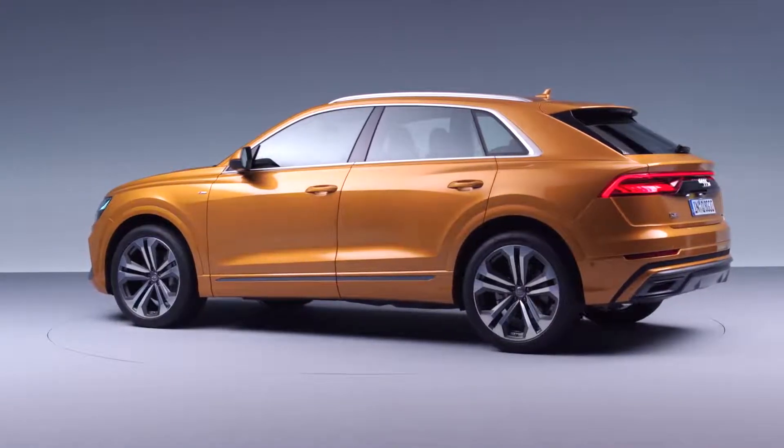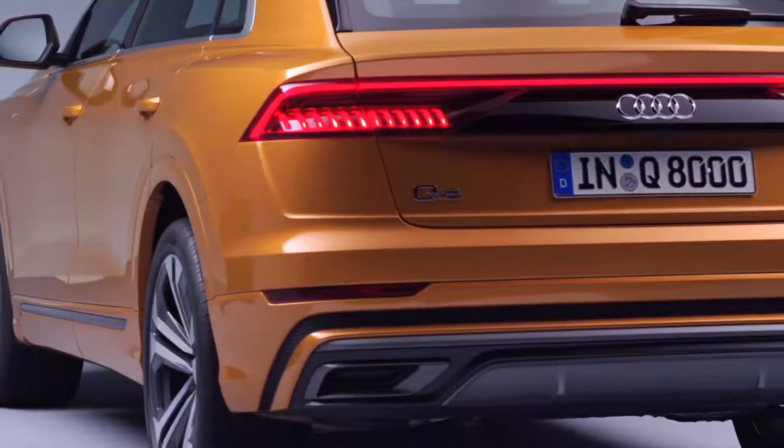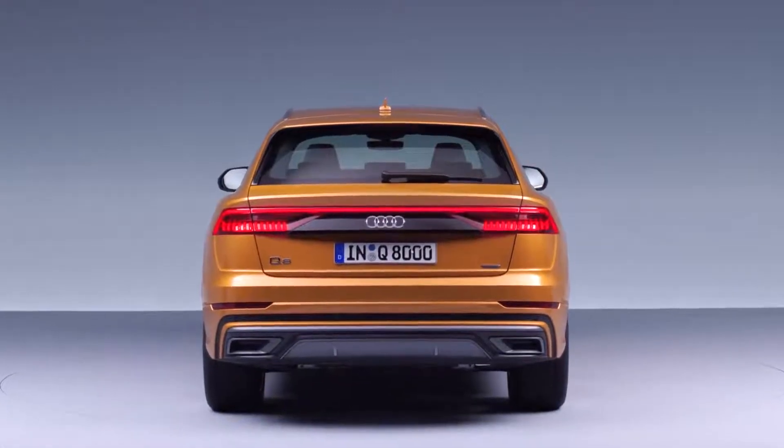Seeing the car from its rear, there's one stunning element which I really love — it's our black panel beam. Underlining the maximum width of the car, it gives it a really nice, powerful standing.